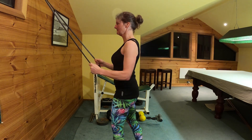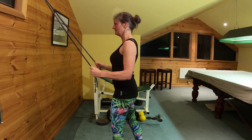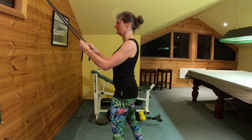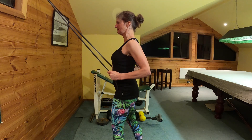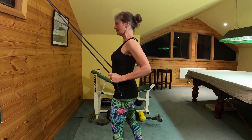Jane's switched on her core so she's got a nice stable trunk. She's trying to keep her neck nicely relaxed as she squeezes those shoulder blades back towards each other. She's trying to work the middle and lower trapezius muscles, the back of the shoulder and the triceps.